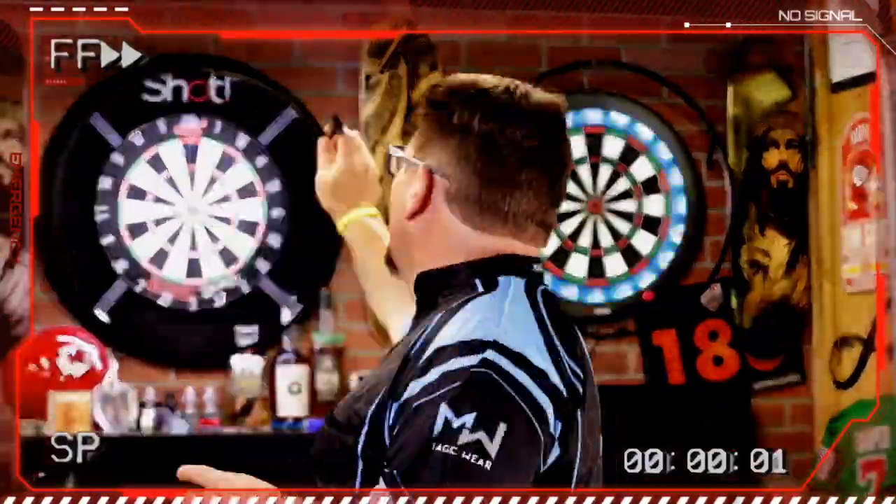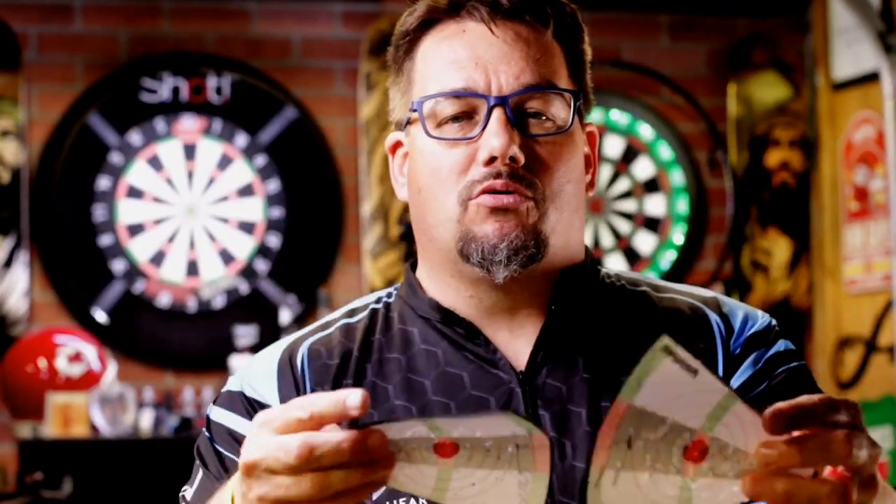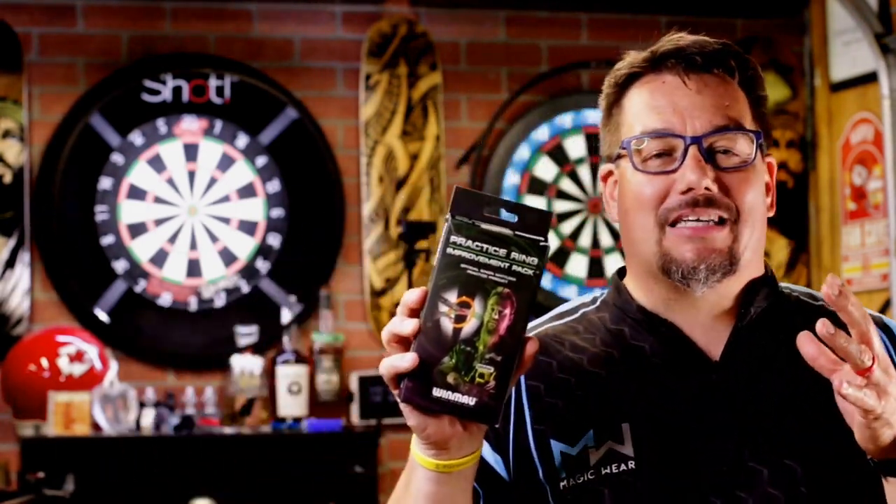Today we've been taking a look at the Practice Ring Improvement Set by Winmore Darts, used and endorsed by Simon Whitlock, an Australian professional darts player. Here's the wrap-up: my first scoring sheet was 3,705 and my second was 4,515. Honestly it could be even higher since I had double hits in a number of areas and the holes were slightly bigger, meaning the score could be a few hundred points more. So in that amount of time using this ring system actually improved my darts.